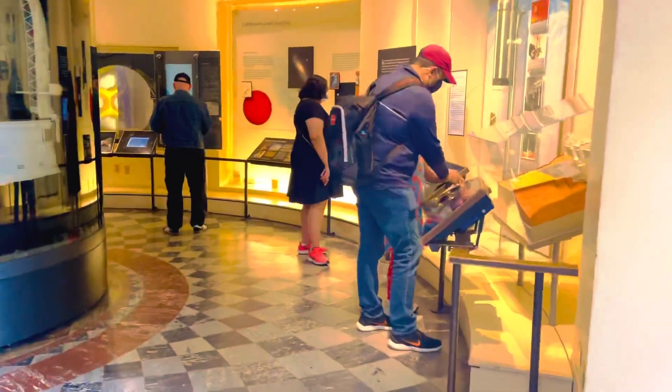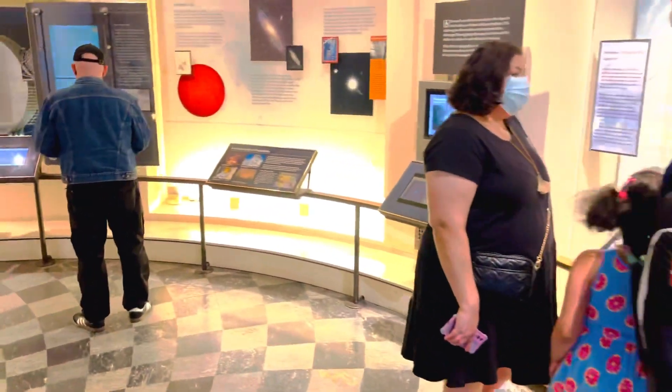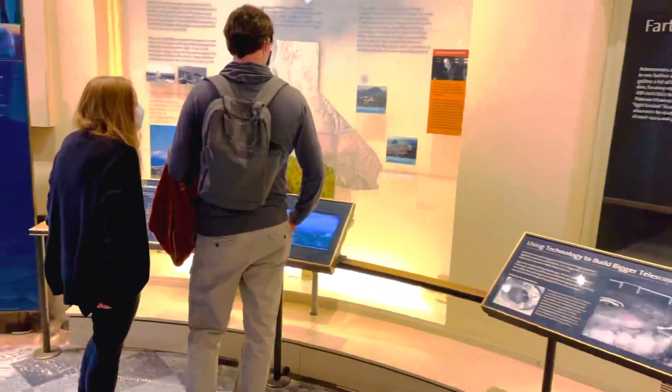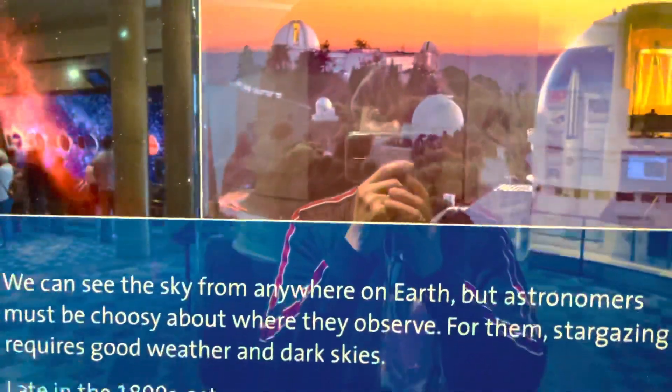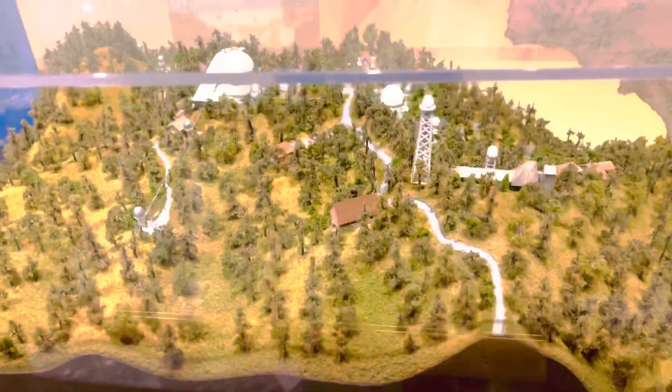Let me just give you a tour around the museum. At least you'll get an idea of what's here, because it would take us ten hours if we went through the history one by one. Here is a picture of observing California — the observatory and its surroundings. And you can see where it's located — it's on top of a mountain.